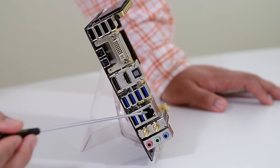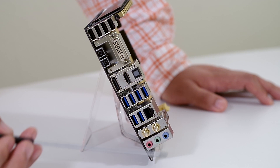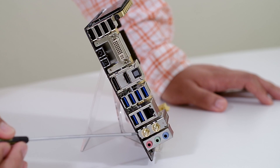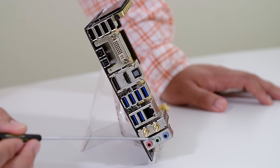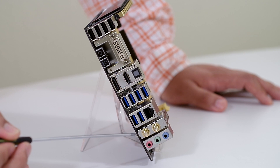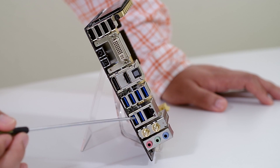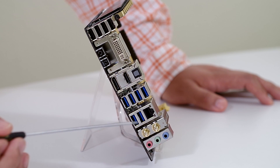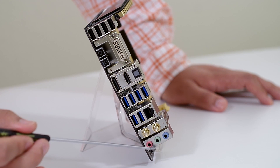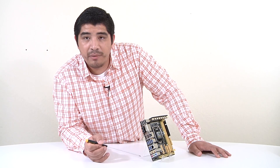Right next to that is an Intel integrated gigabit ethernet port, which comes with our Network iControl packet priority software to optimize connectivity for streaming, gaming, or downloading. Directly below that is our integrated 802.11ac PCIe module along with Bluetooth 4.0. This is a native PCI Express design offering faster performance than a USB-based solution. It also comes with our Wi-Fi Go package for additional functionality. Rounding it out are the analog audio outputs tied into our high-definition ALC1150 HD audio codec.